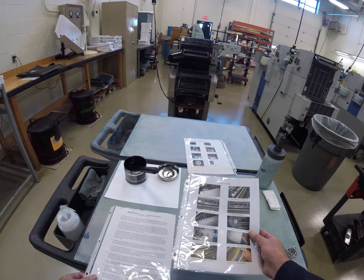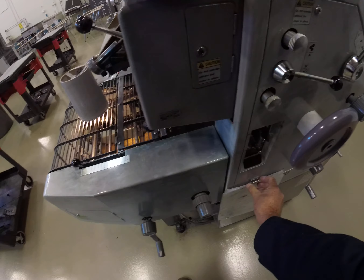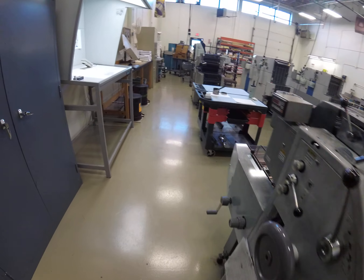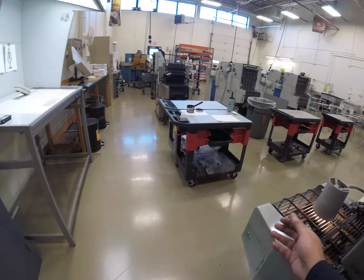By now the paper has been cut, the paper has been placed into the feeder, the delivery has been set, the plate has been made and the plate has been hung or mounted. So now what we want to do is set up the inker and the dampener.